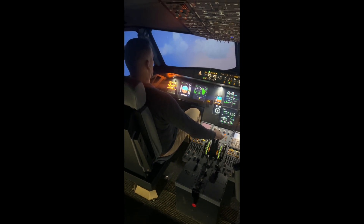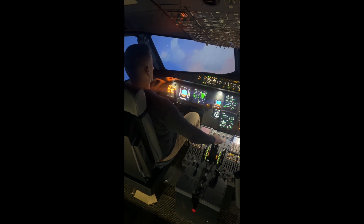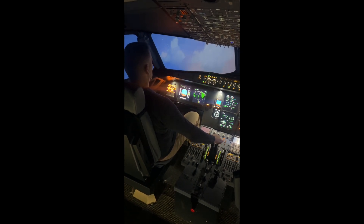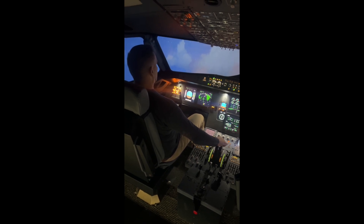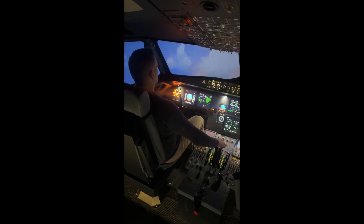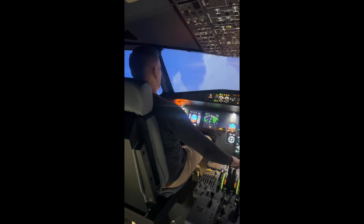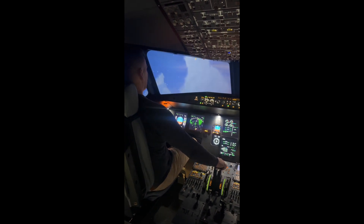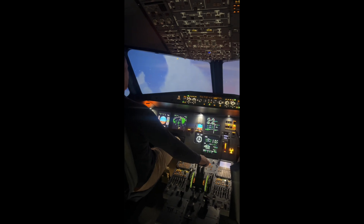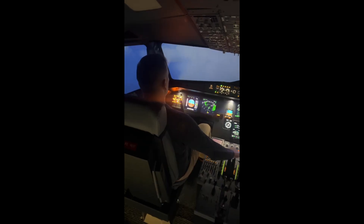Now it wants you to lift the nose up just a little bit so we keep climbing to 8,000 feet. When we get to 8,000 feet, it'll start telling you to put the nose down. That's the sound also. How are the passengers back there? All good, everything comfortable. 8,000 — very nice.